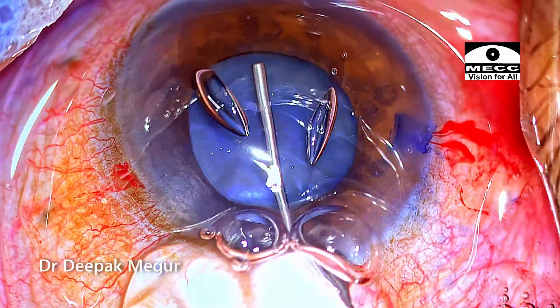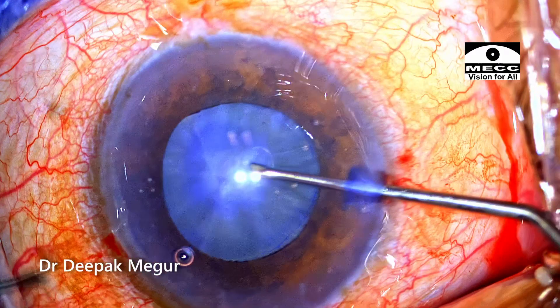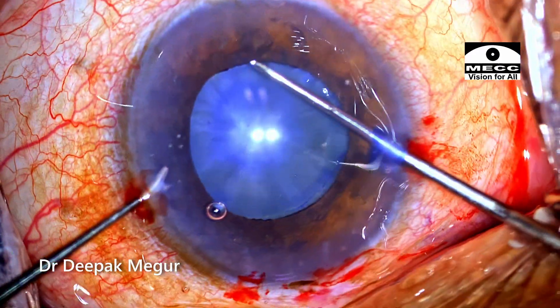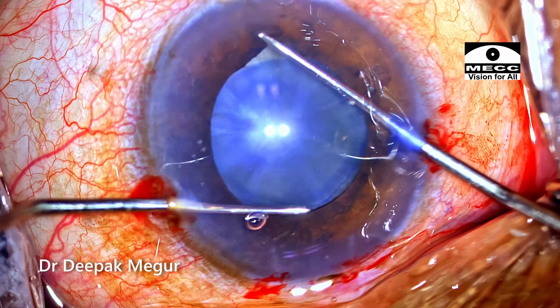I am using OVD to remove the air and also to lift up the iris a little bit. I plan to use two Y-hooks to stretch the pupil so that pupillary mydriasis is maintained throughout the surgery.